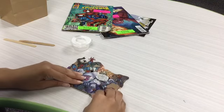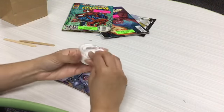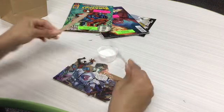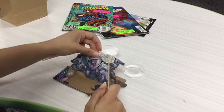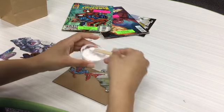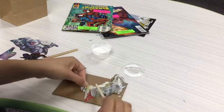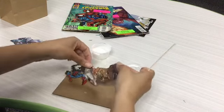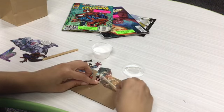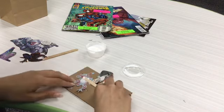Now that I have my pieces arranged in the order that I want, I'm going to take my Mod Podge, open it up, and use our popsicle sticks as paintbrushes. We're going to paint a small amount on the back of our first layer pieces. As you can see, I'm going over it with a small amount — it's very thin because Mod Podge spreads evenly and is very watered down compared to glue, so you really only need a little bit.